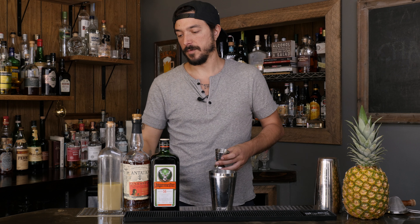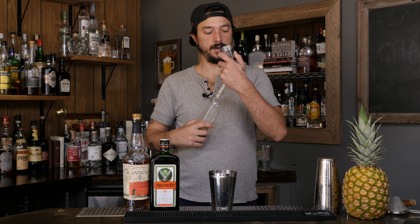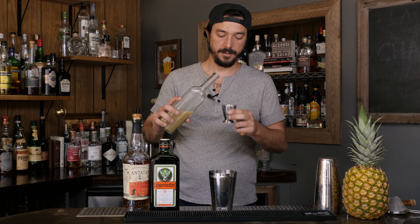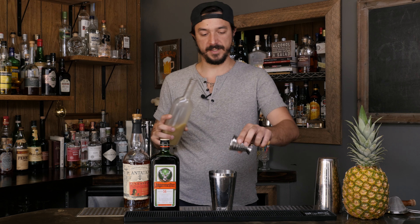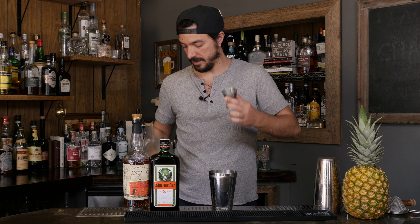After that we're going to use Orgeat. Orgeat is going to take the place of the coconut flavor in the original Surfer on Acid cocktail. I think it adds a nice changed quality while still giving a lot of the same textures and ideas that you would have in the original Surfer on Acid.